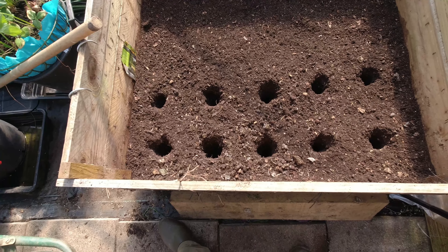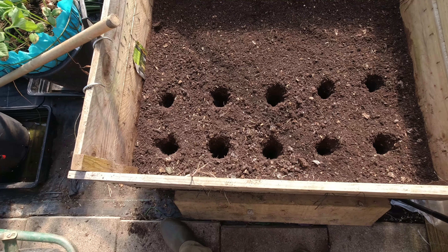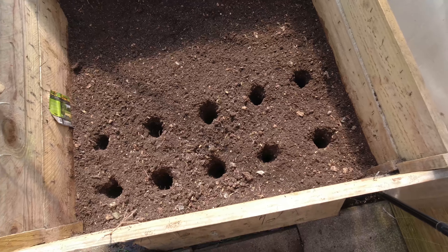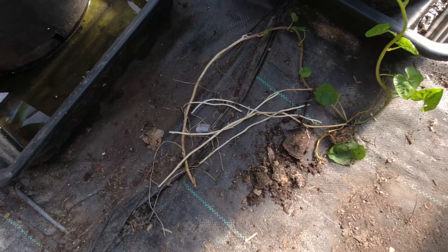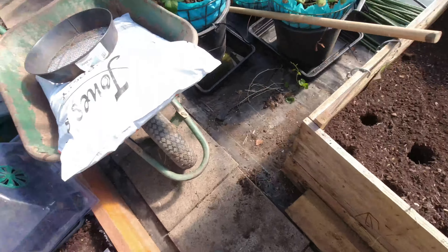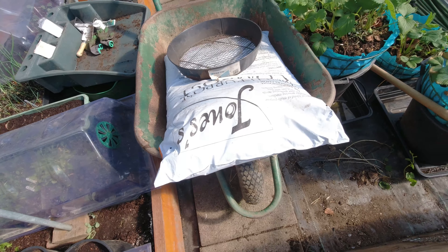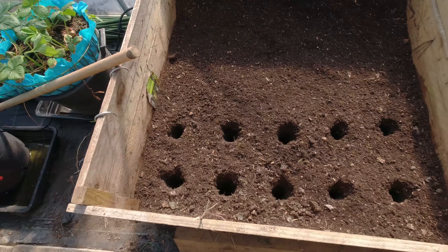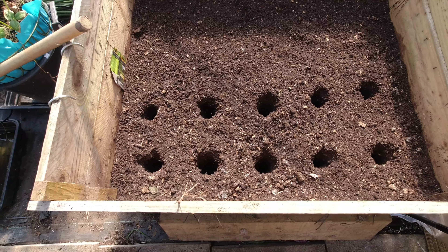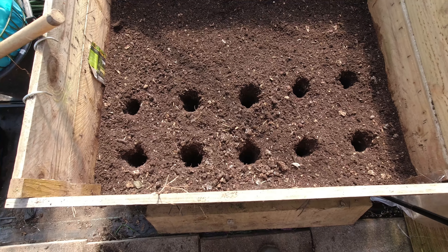There's the first ten holes. I'm going to fill those because as I work my way across the soil falls back in. I'm going to put something pointy down there as well just to get as deep as I can. Then I'm going to sieve some compost so it's really very fine, because a carrot only has to hit something small and off it goes in a different direction. You want it as fine as possible, and hopefully that good soil is what they'll go down and search for, making them a long pointy carrot.